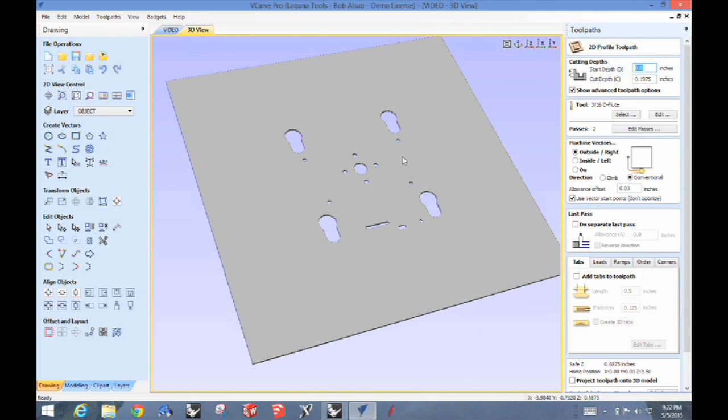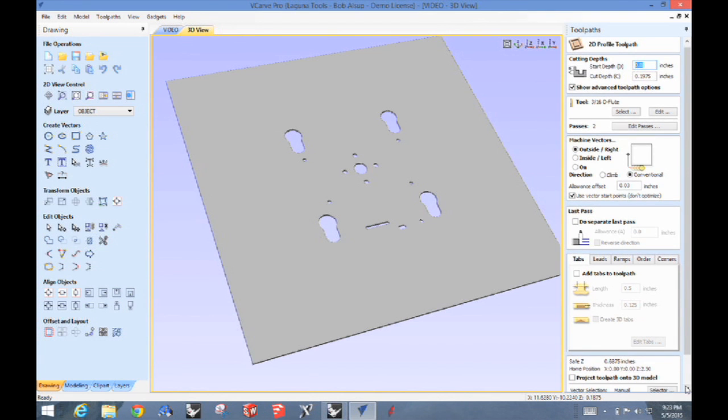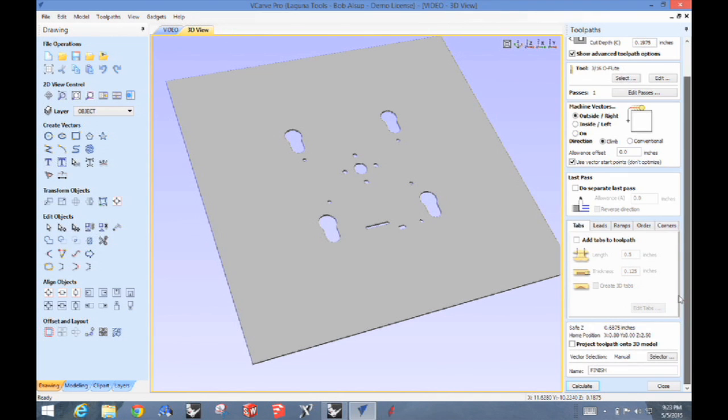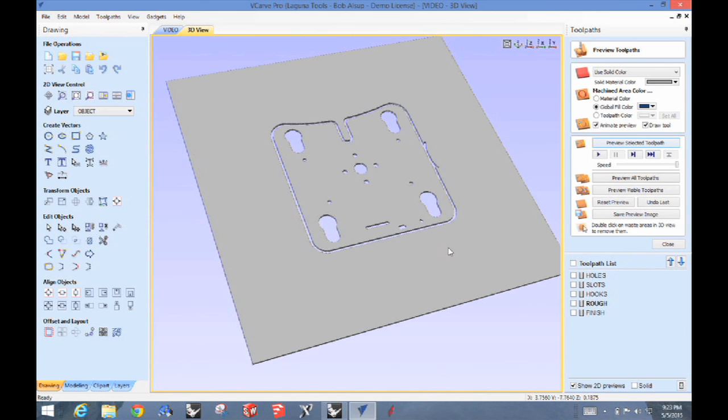The first thing I'll do is a rough pass — I'm cutting 10 thousandths through, so the material is 0.1875" and I'm cutting through at 0.1975". I'm using a 3/16" O-flute tool. I'll cut the outside in two passes, leaving 30 thousandths, using a conventional cut to start so chips get out and can't be re-cut or melt. Then I do a finish tool path — same geometry, same tool — but in a single pass using a climb cut to give a better edge. In the simulator you can see the rough pass cut it out, and then the finish pass gives us the edge we're looking for.